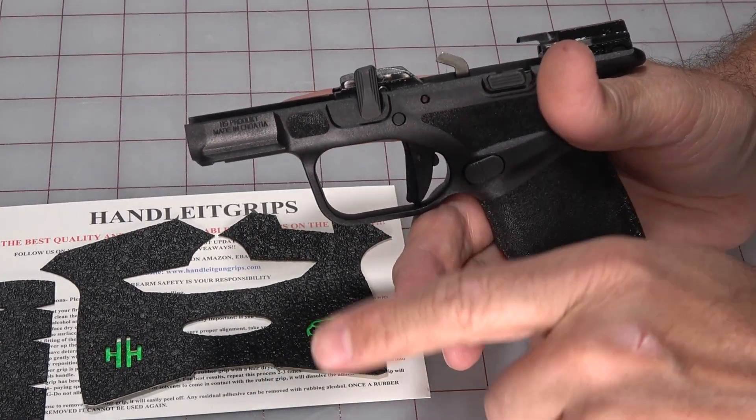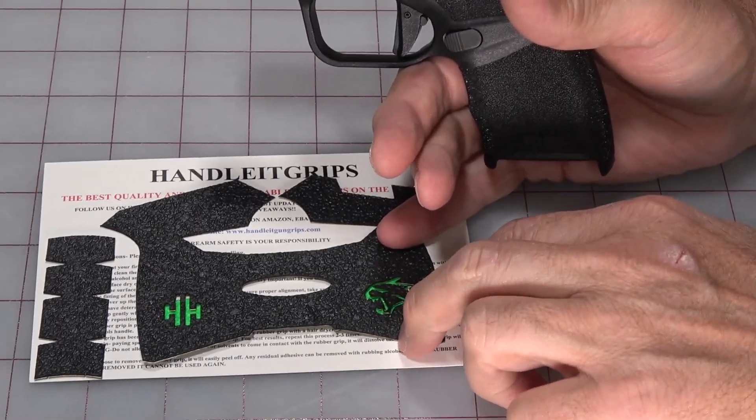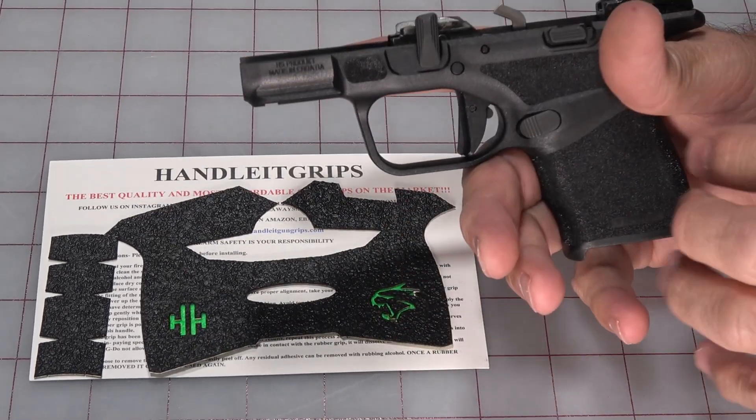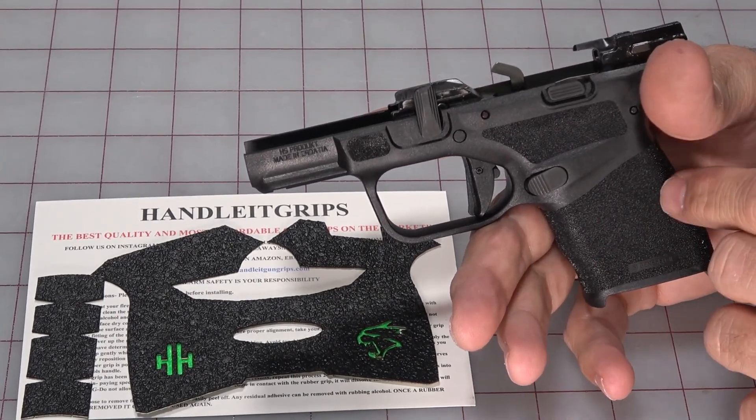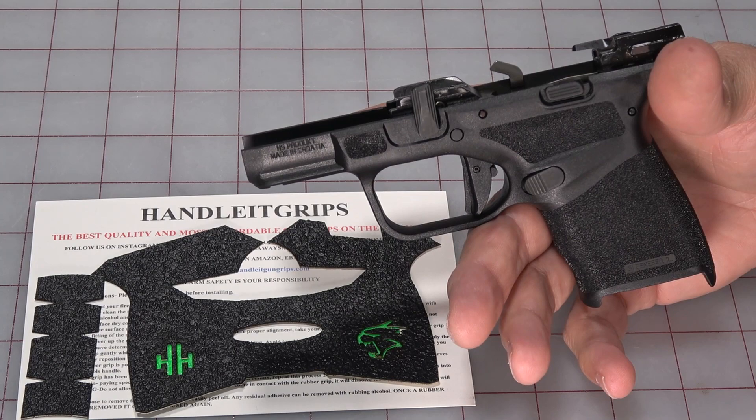These types of grips are rubber ones, so they've got a textured rubber — they're not sandpaper. They will make the grip a little thicker, make it a little easier to hold on to these, because that's one of the problems, especially for Hammer with his larger hands, is holding on to these.